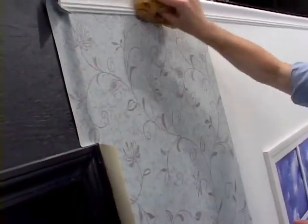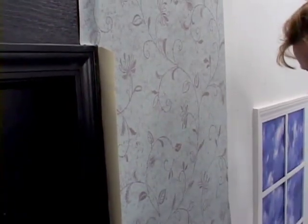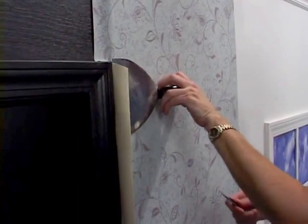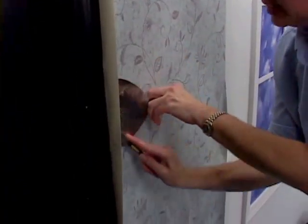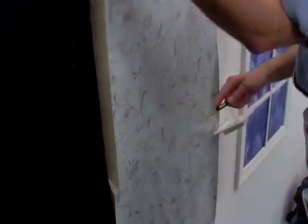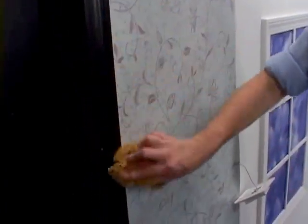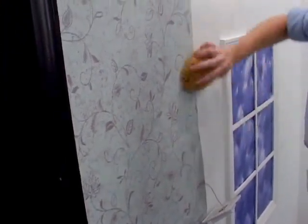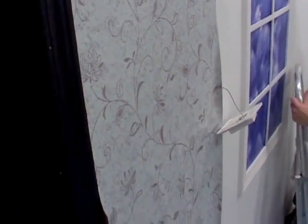Wipe any excess paste away off your moldings. Always wash your strip down as you go — it just makes it neater. You're not going to forget to go back and wash a piece. Now I'm trimming against my door frame, again washing any paste off and completely washing the strip as I go down. Now I need to make some relief cuts around my thermostat.